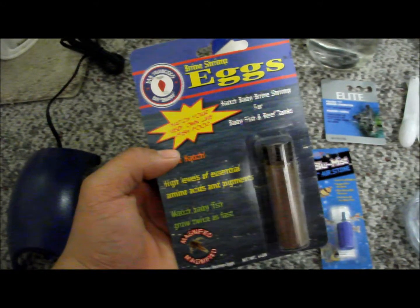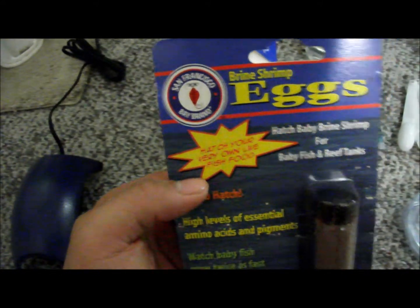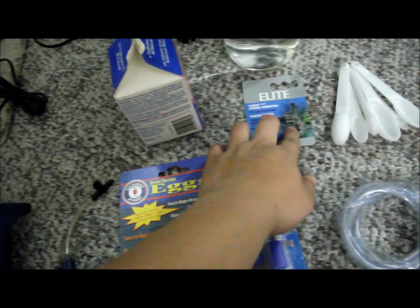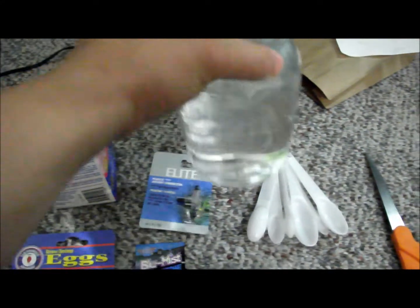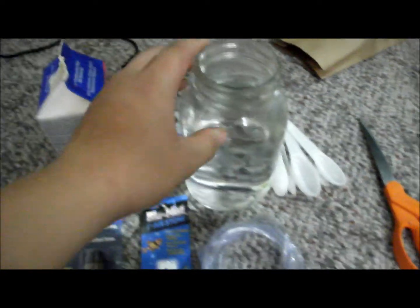This is made by San Francisco Bay Brand. I also have an air stone, aquarium salt, and a three-way airline so I can run multiple things at the same time with my air pump. You'll also need a spoon, airline tubing, scissors, and a jar. A lot of people like to use a plastic bottle, but I'm going to use a glass jar.